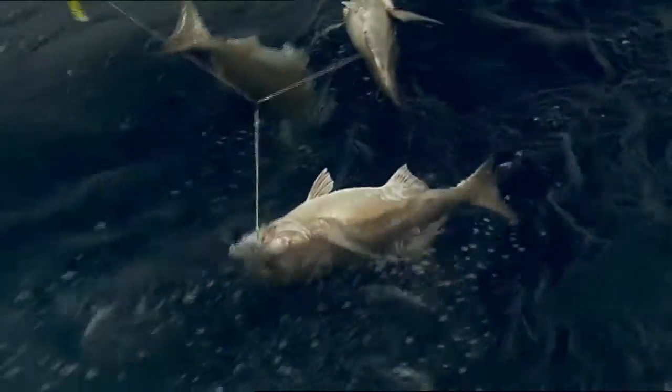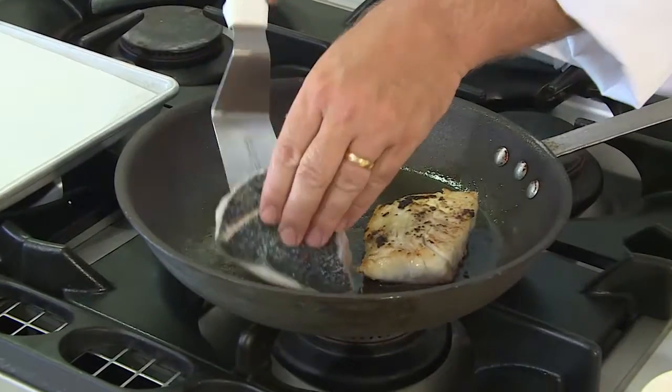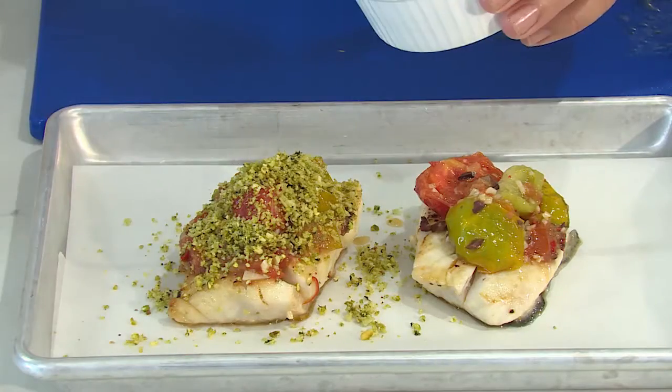These fish come from deep water, often over a hundred meters down, and are superb eating. Today I'm going to lightly pan sear it with a beautiful black olive and tomato sauce.